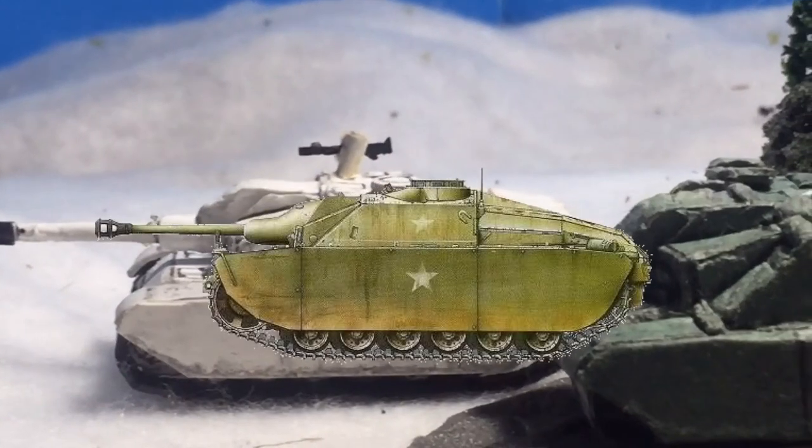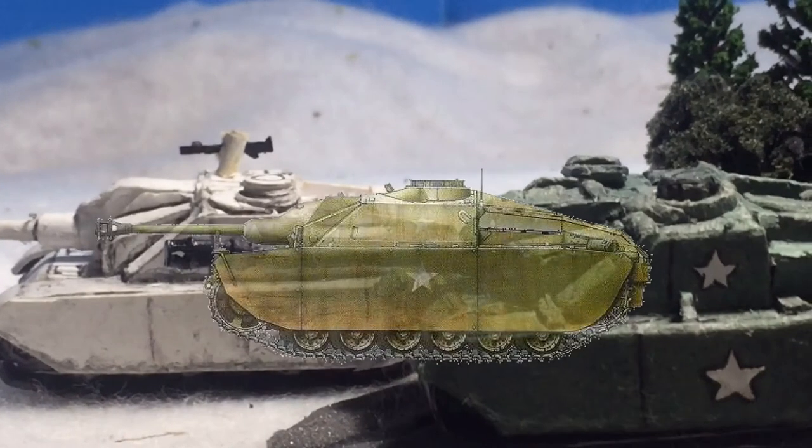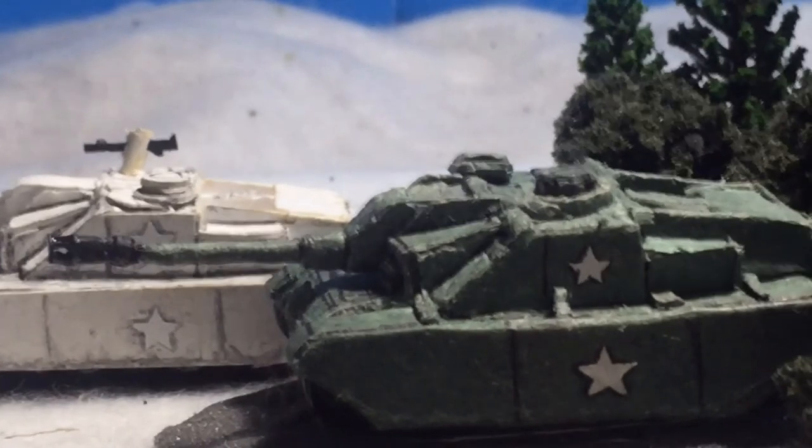The Ersatz Stug, similar to the Ersatz Panther, had extra plates added to it to disguise it as an American vehicle. The exact vehicle which it was supposed to mimic we will talk about later, but for now let's cover the specifications.